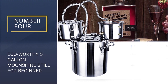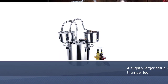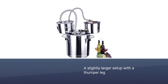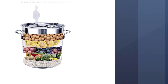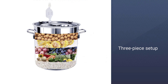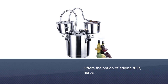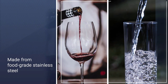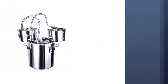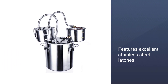Number four: Ecio Worthy five gallon moonshine still for beginners. If you are looking for a slightly larger setup with a thumper keg, this five gallon Ecio Worthy alcohol distiller is a great option. It is a three-piece setup with a boiler barrel, condenser keg, and thumper keg. It also gives you the option of adding fruit, herbs, and spices to the thumper to achieve different flavors and aromas in your moonshine. This setup is made from food grade stainless steel with copper pipes, and features excellent stainless steel latches and a food grade silicone sealing ring to make it airtight.